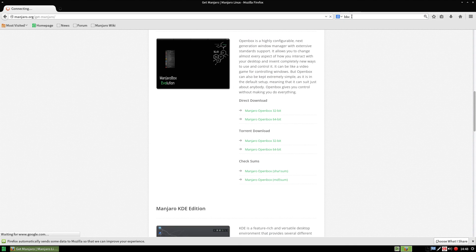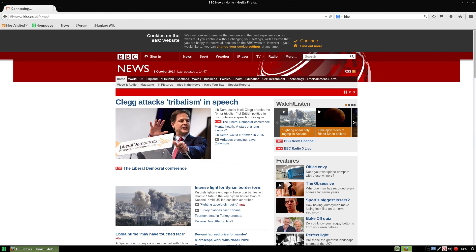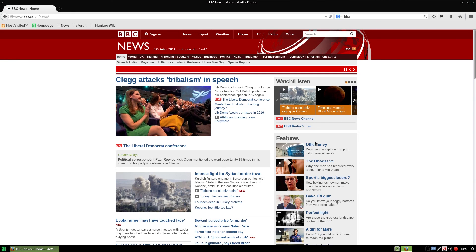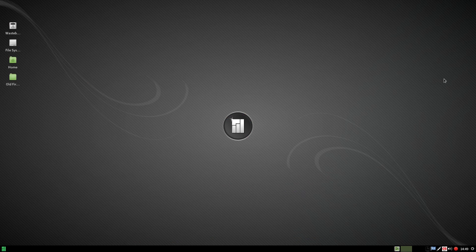We're going to go to BBC News to make sure the internet connection is working — and of course there is one. We'll go to BBC News to check that out. As you can see it comes up and works, does what it says. On the whole I rather like using this, I really do. I do miss all the Conky stuff pre-installed, but at the end of the day it is based on XFCE — you're supposed to do it yourself. It's really nice to use and there's plenty here for you.